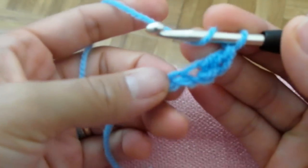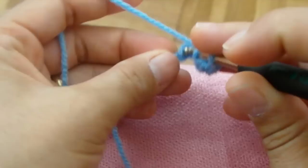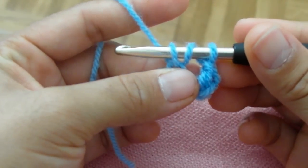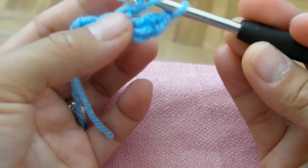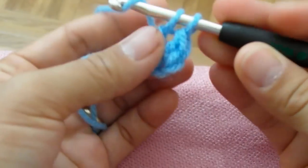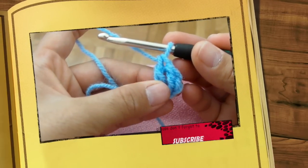And then next again, just repeat. First, you have two now. You have to go through, pull over — you have three. And then pull through two. Pull through two. That's your double crochet two.